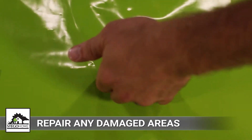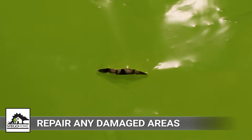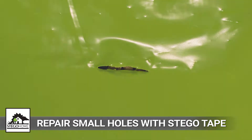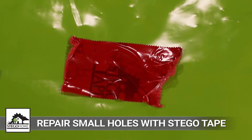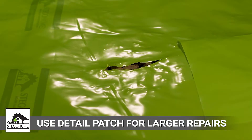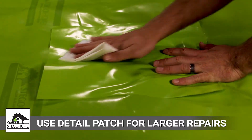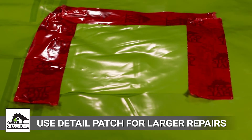In the unlikely event Stego Home is damaged during or after installation, small holes can be sealed with a piece of Stego Tape. Make sure to clean the area of adhesion and then seal the hole with a square piece of Stego Tape that completely covers the damaged area. For larger holes, use a detail patch to repair: cut a piece of Stego Home large enough to overlap the damaged area by six inches in all directions, then seal with Stego Tape.